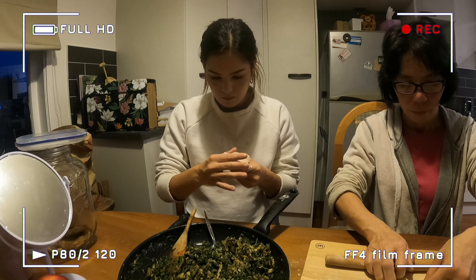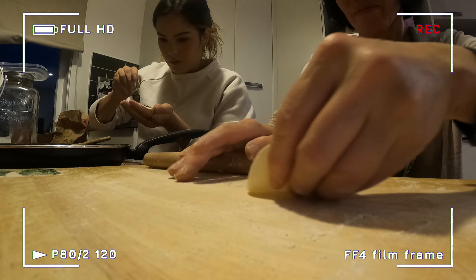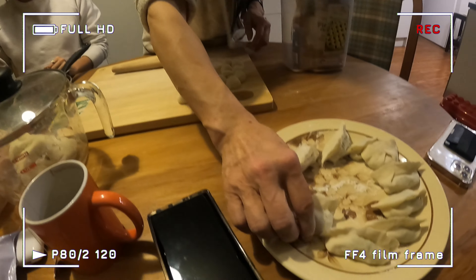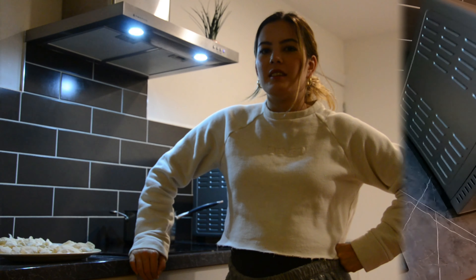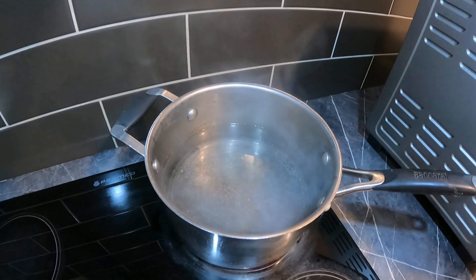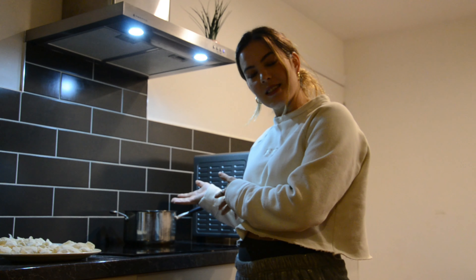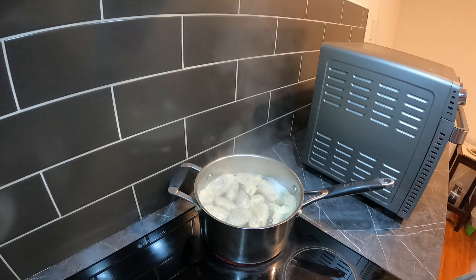Good luck! Now that the hard work is done, the cooking is about to begin. All you need is a pot with some water — get it to boiling, put the dumplings in. Once it's boiling, add a cup of cold water, wait till it boils again, add another cup of cold water, wait till it boils again, and then the dumplings should be ready. Strain the water away and the dumplings are ready to go — delicious!